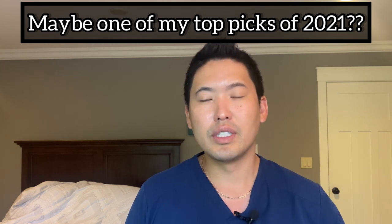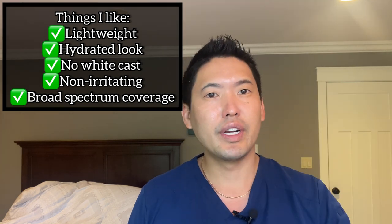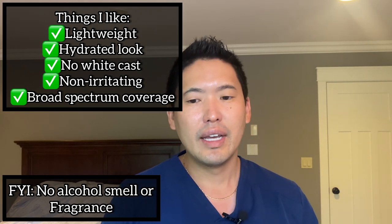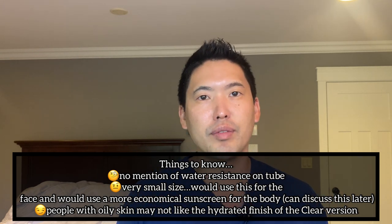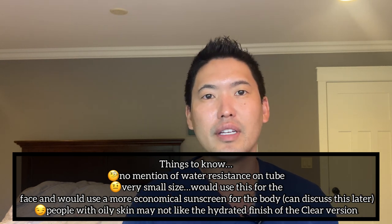This is SPF 50+, PA++++. So you're getting good UVB coverage — that's the SPF. And the PA++++ is your UVA coverage, which will prevent the deeper penetrating UVA wavelengths from penetrating your collagen, disrupting it, and initiating collagenases to chew up your collagen and give you photo-aged skin. Not only will you get brown spots, red spots, and white spots from the sun, but UVA can also mess with your collagen in the second layer of skin — the dermis — and give you saggy, wrinkled skin. You lose elastic fibers with sun damage.